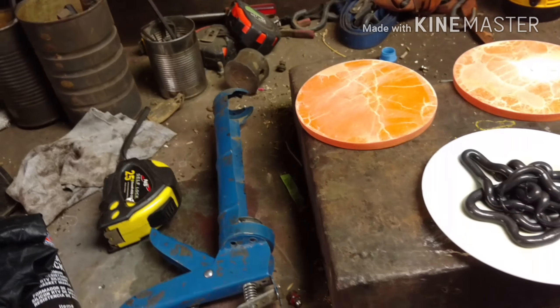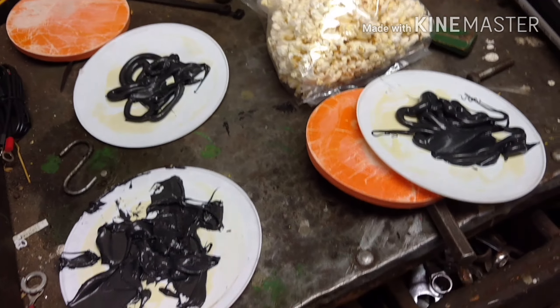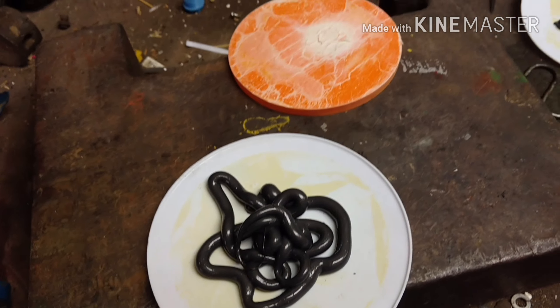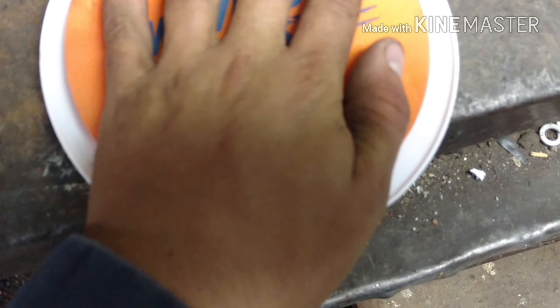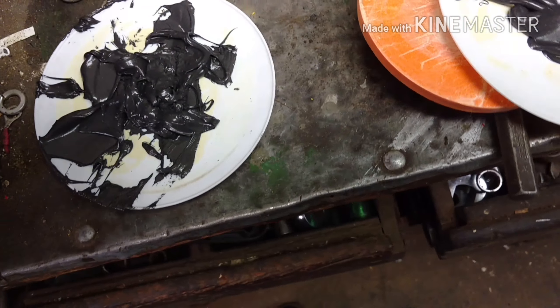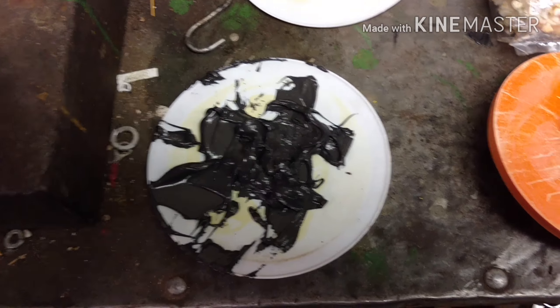Got them all smothered up there. I'm gonna try and see which side goes up, center it, see what I think center is. Yeah, they're all starting to come apart on the bottoms, but that's alright.